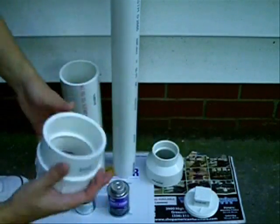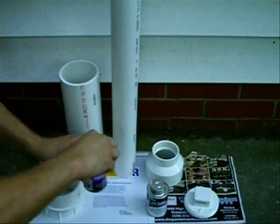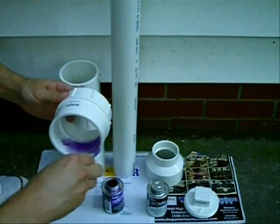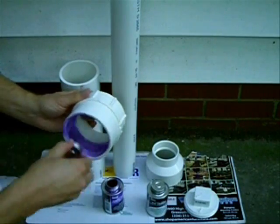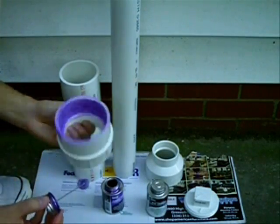Now, first, take your female end cap adapter and your PVC purple primer, apply a liberal amount to its mating surface. You want to really get in there and pay attention to what you're doing. I missed a spot, but anyway, we're going to paint over it later. Make sure you get a good liberal amount all around the sealing surface.